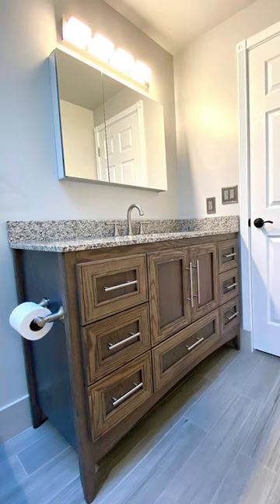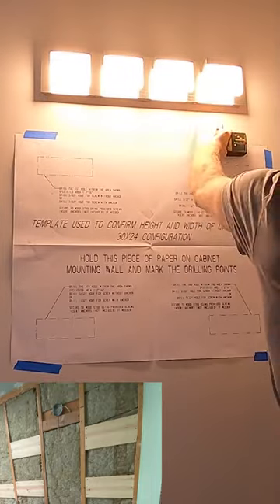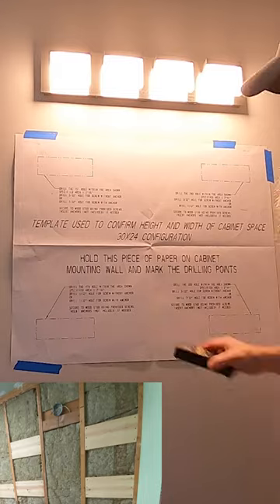Let's install this medicine cabinet with a mirror. First I attach the template to the wall and mark the locations for the studs or blocking to mount to.